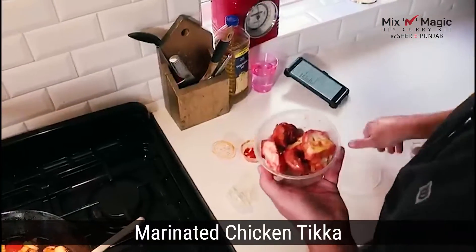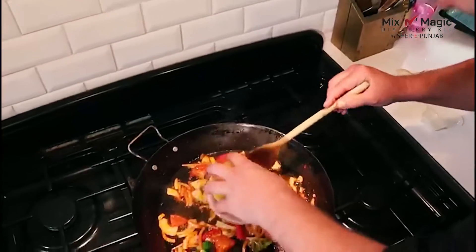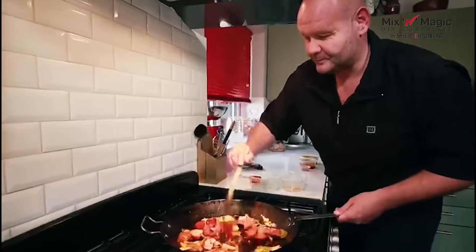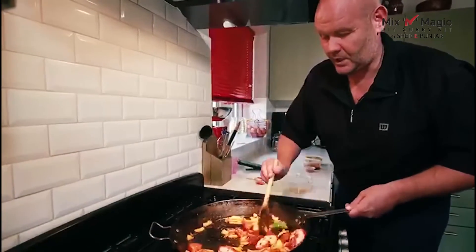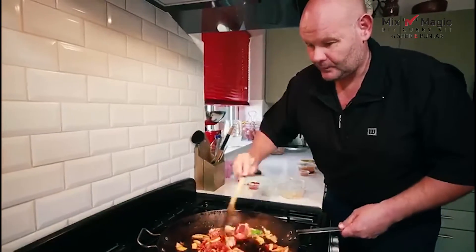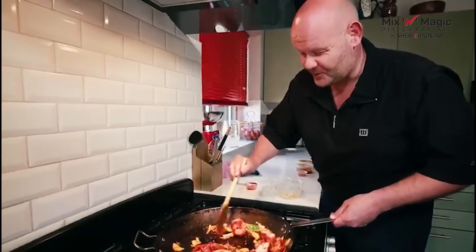We're going to add the chicken pieces and coat as much of the chicken as we can. We did have enough oil, which was good.